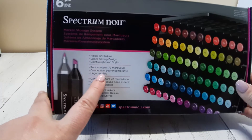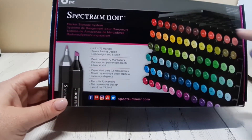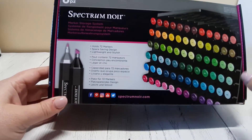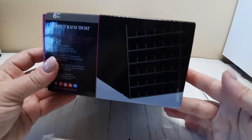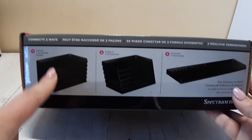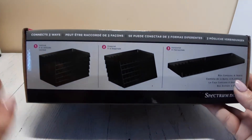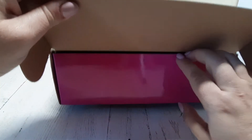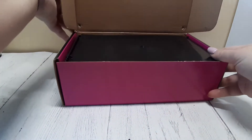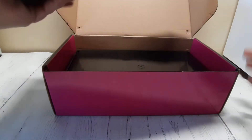Let's go through the statistics. You can fit 72 markers. They're made specifically for the Spectrum Noir sizes, but I have tried them with other markers and they do fit very well. There are six different trays and you can stack them in a wide variety of different ways. They're currently for sale on amazon.co.uk for £16.50, and when I checked them on the .com site, they were around $23.